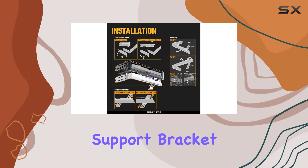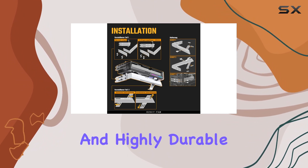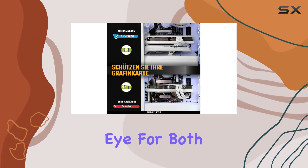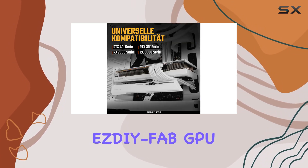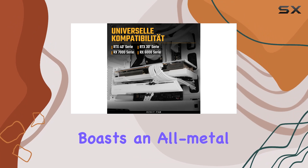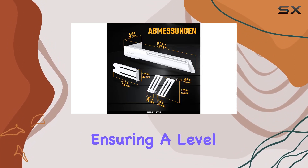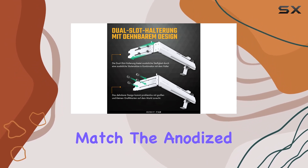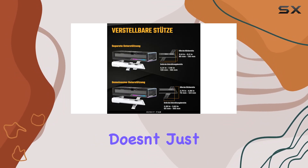This holder is not just any ordinary support bracket — it's a versatile, stretchable, and highly durable ally for your precious graphics card. Crafted with a keen eye for both functionality and form, the SDFAB GPU Holder Brace boasts an all-metal construction, ensuring a level of durability and stability that plastic alternatives simply cannot match.